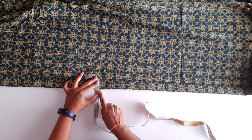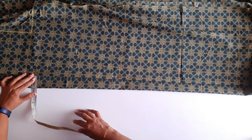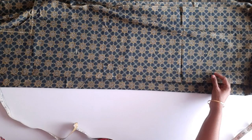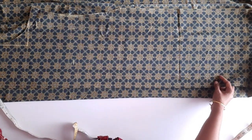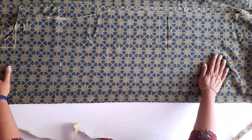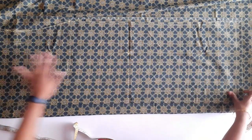Then we put our third and open the front. I'm going to put that one in this one. Then we put the third. This is the variation — we don't put it straight.